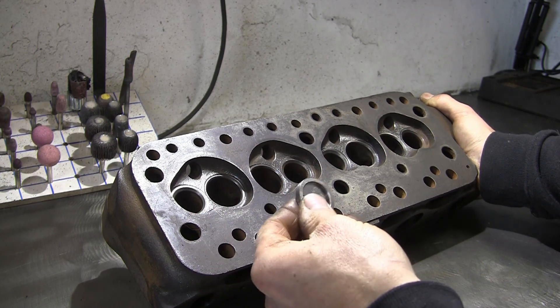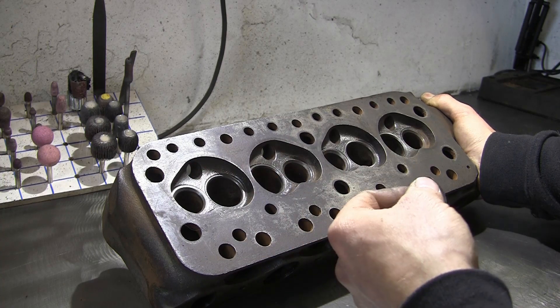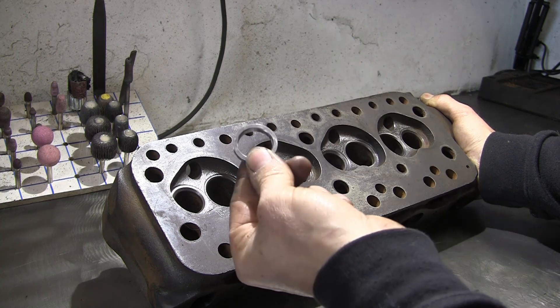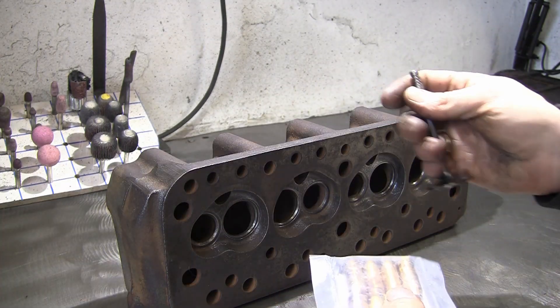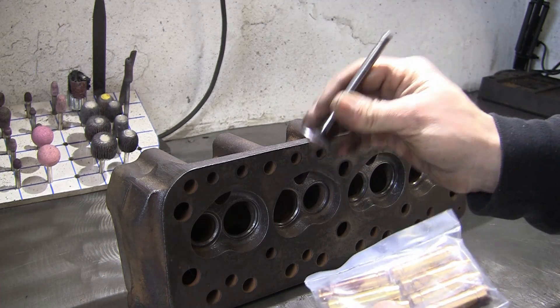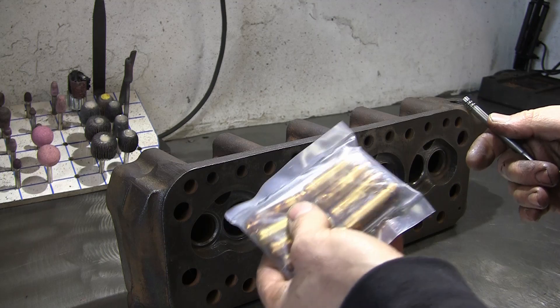Then we'll re-cut the seat, and that'll wear a lot better than the cast iron that the head's made of in the factory. When leaded fuel was around, the seats used to wear just fine as the lead acted as a buffer against valve seat erosion, but now we're all on unleaded fuel, the inserts are the only way to go really, otherwise the cast iron seats wear pretty rapidly. This is actually going to be used on a boosted engine, so we're going to be running stainless race valves for exhaust and inlet, and they need to be running bronze guides, so we'll be fitting the bronze guides.